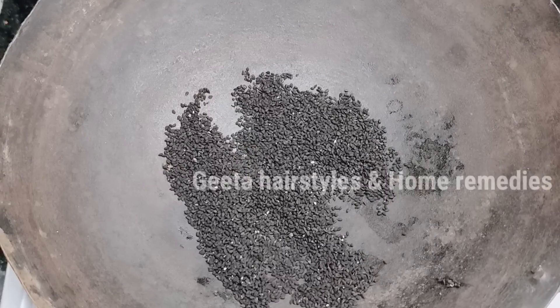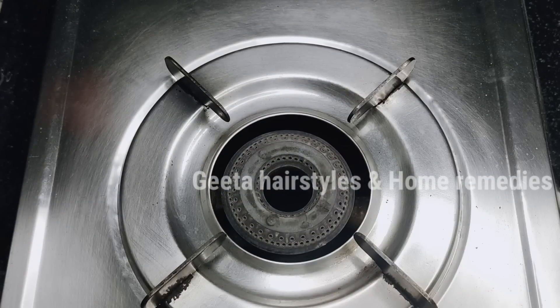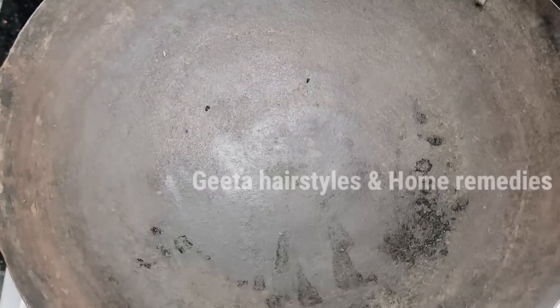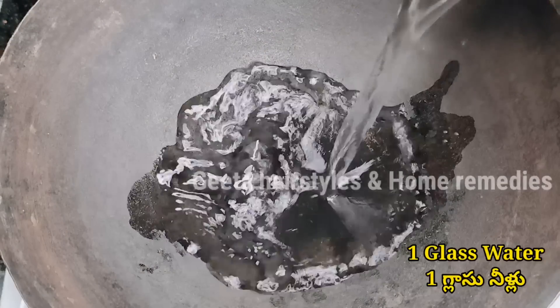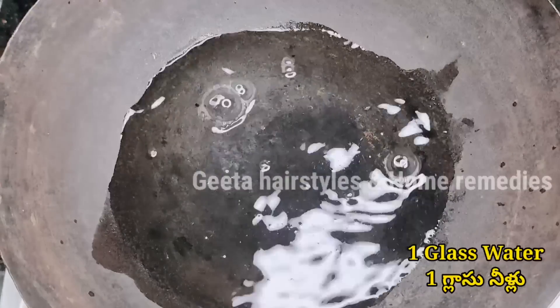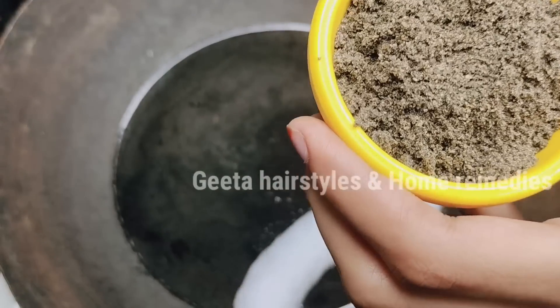Now I'm going to add the ingredients into a mixer jar. I will add one glass of water and let it come to a boil.